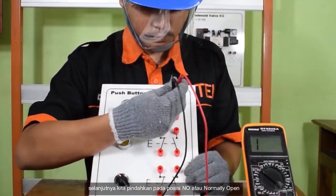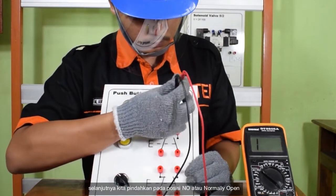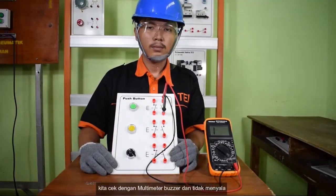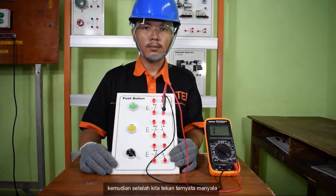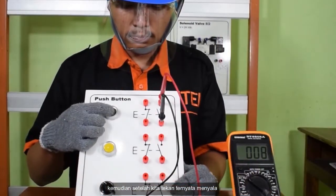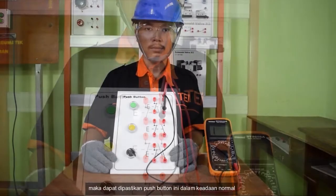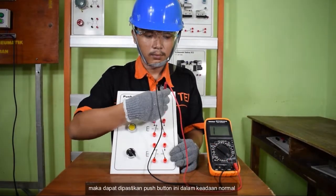Selanjutnya kita pindahkan pada posisi NO atau normally open dan kita cek dengan multimeter buzzer — tidak menyala. Kemudian setelah kita tekan, ternyata menyala. Maka dapat dipastikan push button ini dalam keadaan normal.